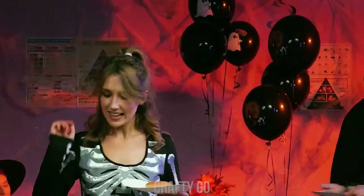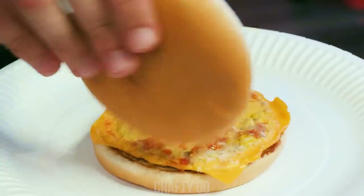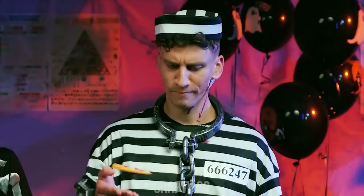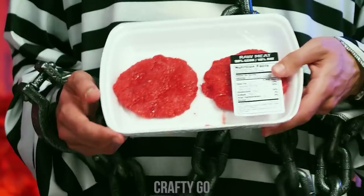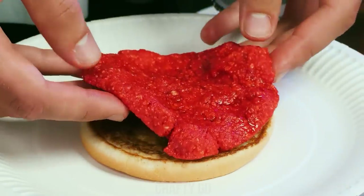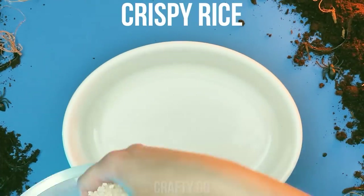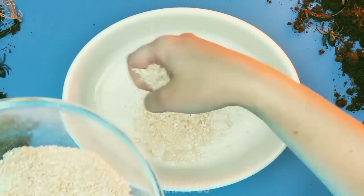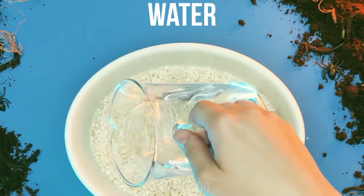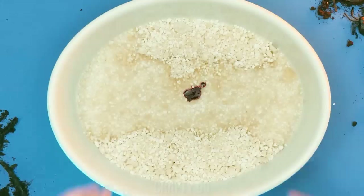Burger time! Hey, hey, Lucas! Huh? What is he doing? Raw meat in a burger?! For this creepy trick, get some crispy rice! Put some water on it! Don't be stingy with the red food coloring! And mix well!